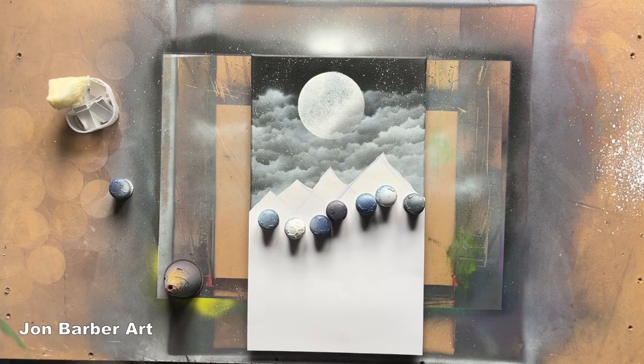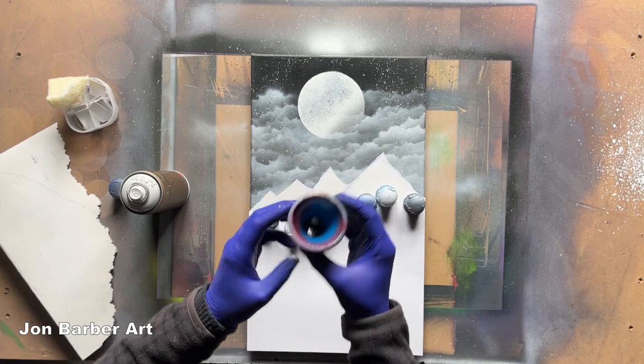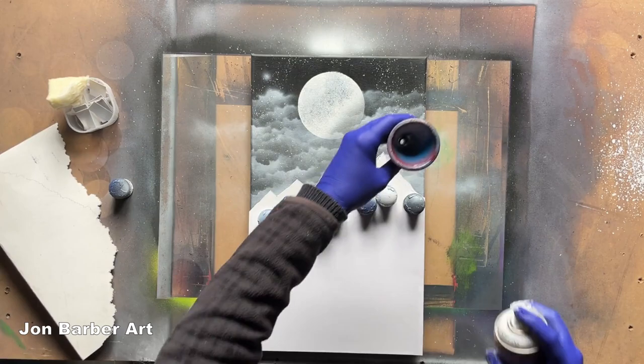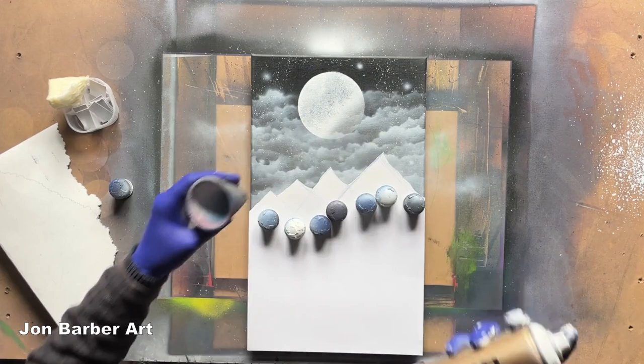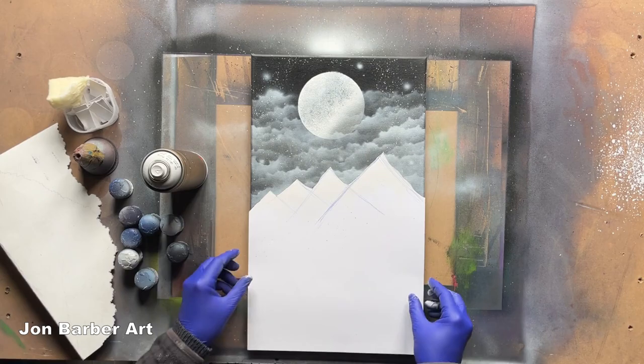I'm going to leave the clouds like that. Now that the clouds are in place, I'm going to use this food tub with the hole in the bottom to add some bigger stars — just at the top, I'll put a few in. I'll just spray the paint through it to give a bigger dot. I'll remove the weights now, and this should give you an outline of where your mountains are going to go — we've already got the shape of the mountains.